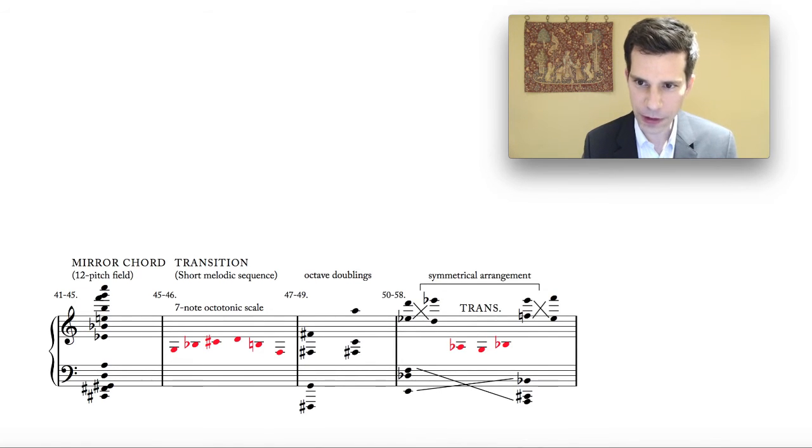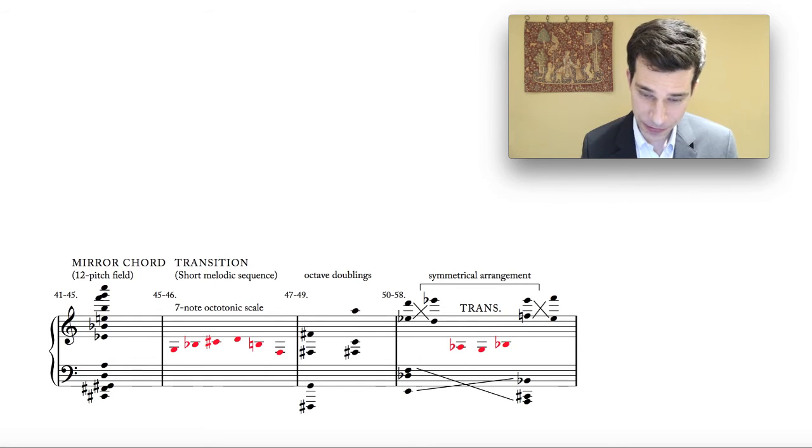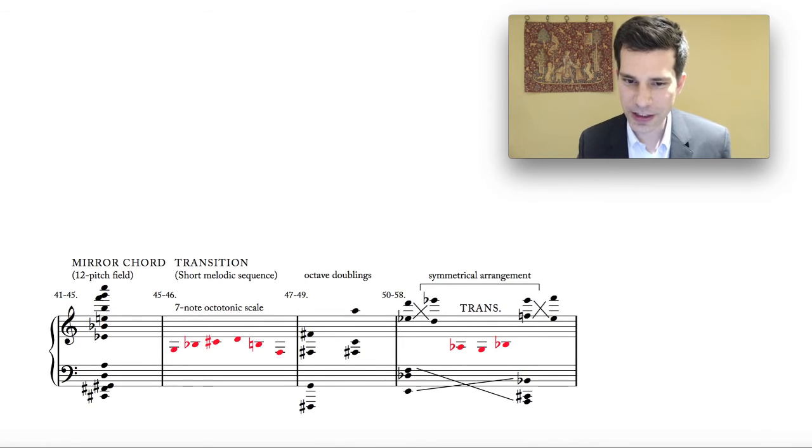Then we hear the second part of this sequence, which is ingeniously structured: we have the mirror image of the chord heard previously. In the bass at bar 50 reading from bottom to top we see E, D-flat, F. When this chord returns a few bars later, we have the same interval sequence but reversed: from bottom to top, A, C sharp, B-flat. The upper voices have F natural and E natural. If we take those four semitones together — E-flat, D from the beginning, and then E natural and F natural — that is simply a four-note segment of the chromatic scale.